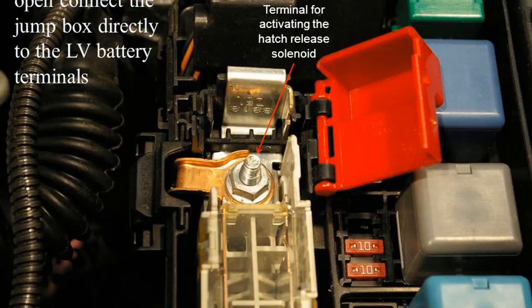There is a terminal for activating the hatch release solenoid. Once the hatch is open, connect the jump box directly to the LV battery terminals.